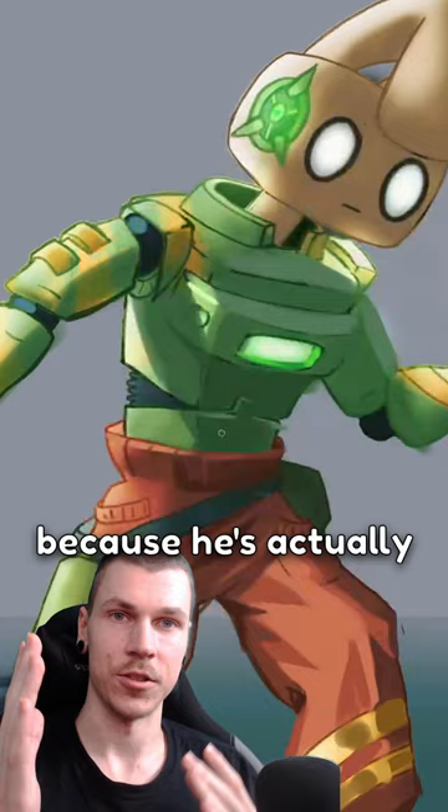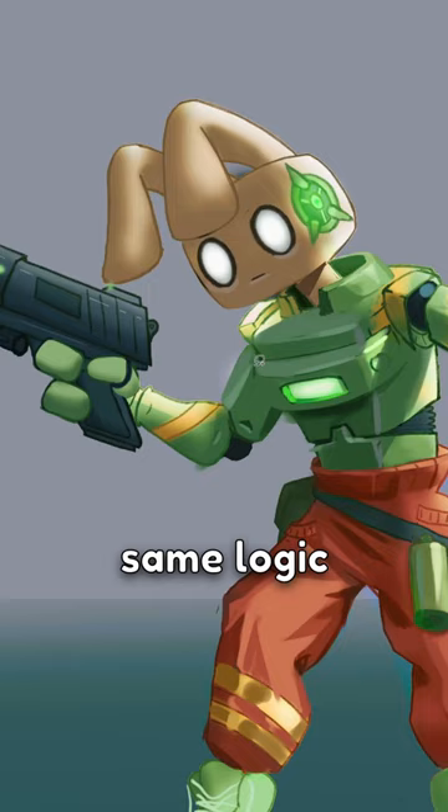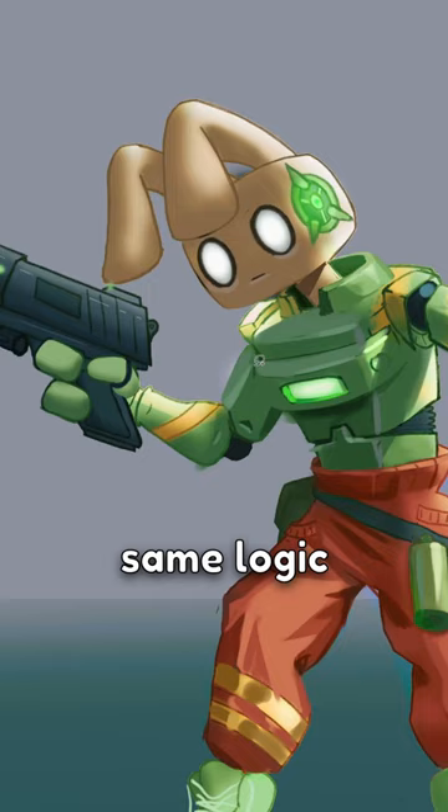Plus darkening of planes that are facing more downwards, because he's actually leaning forward a bit, which means that this is downwards. I'm now rendering out the rest of the character using basically the same logic, just overall.